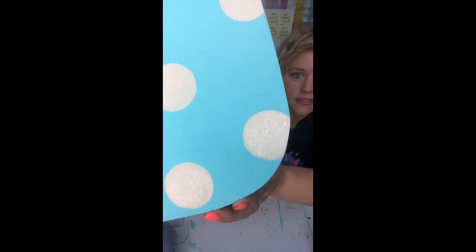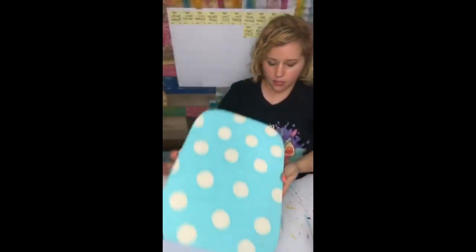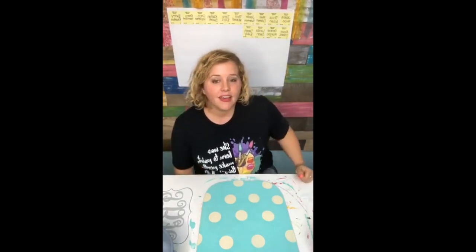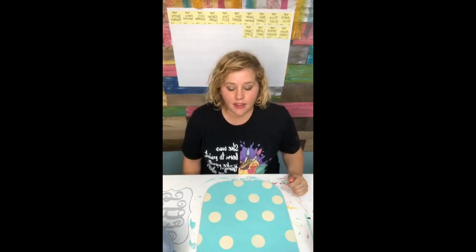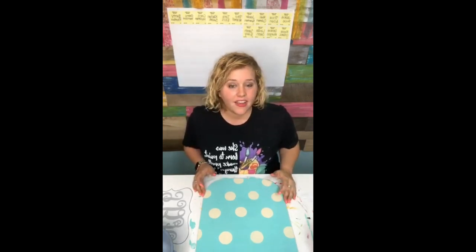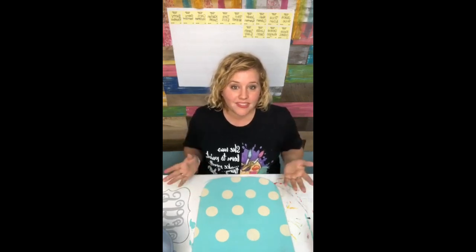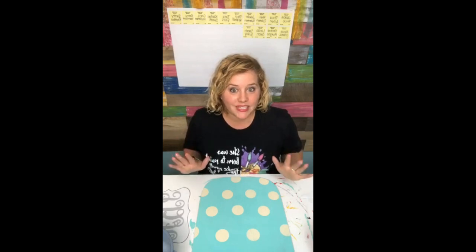If your dots have really bad bubbles, I do blow on the polka dots. The thicker the paint, the less bubbly it's going to be. Linda Wilkerson - the Painters Clubhouse will open again in September to the public. But if you're on the wait list at paintersclubhouse.com, we're going to send out an email the last week of May with a 48-hour window where people can sign up. So keep an eye on your email if you're on the wait list - it's coming soon.